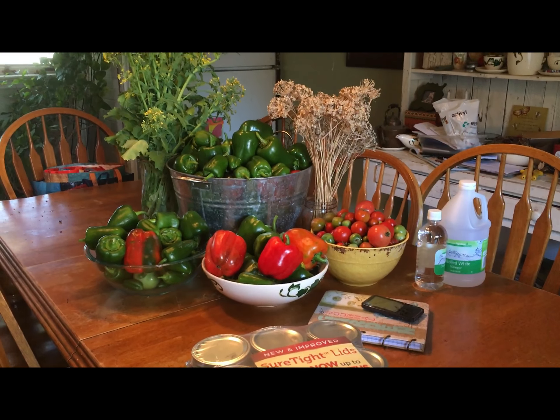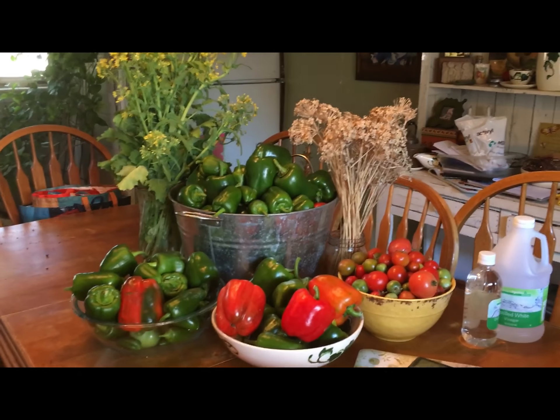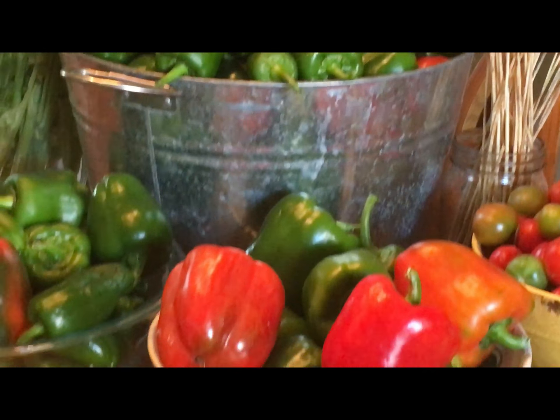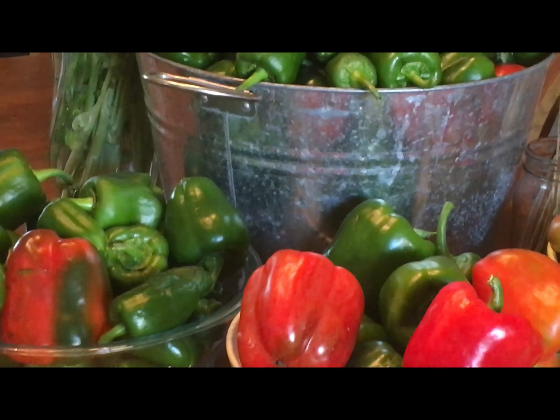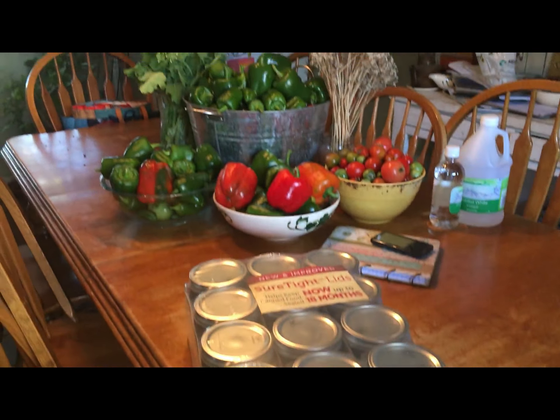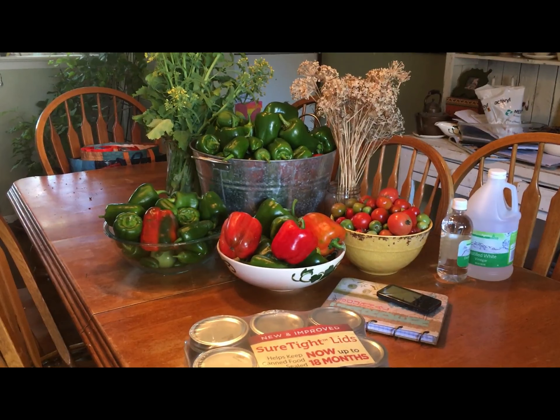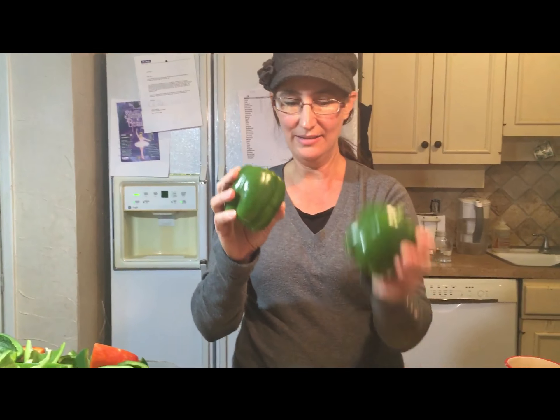Today's the day we turn these bell peppers into something — it's definitely the year of the bell pepper. We're gonna make fire roasted peppers on the grill with olive oil, so it should be good. I'm preparing the bell peppers to be charred on the grill.